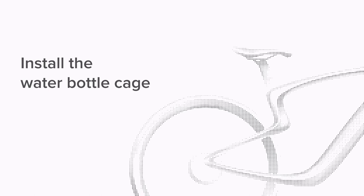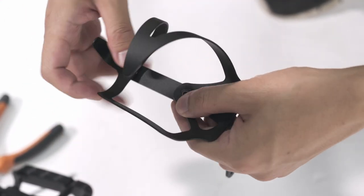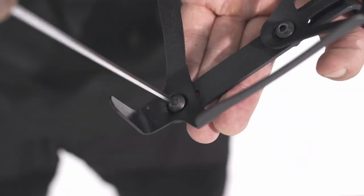In this video, you will learn how to assemble your water bottle cage. First, mount the cage onto the connector. The Y-shape of the connector should be at the upper side of the cage. Insert the screw into the hole and tighten it with the nut. Then, tighten it with an Allen key.